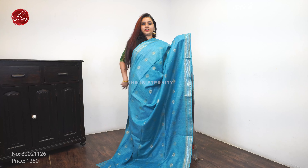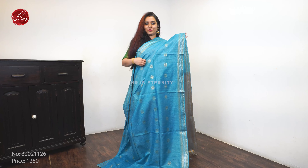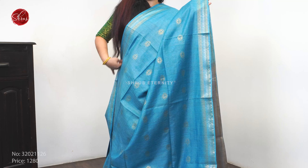A blue with a grey combination. Floral jari woven buttas all over the body, with very pretty woven jari borders on either sides. A grey color jari pallu and a plain grey color blouse. Priced at 1 to 8.0.